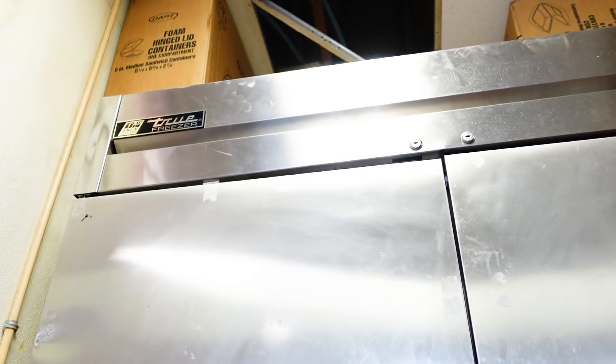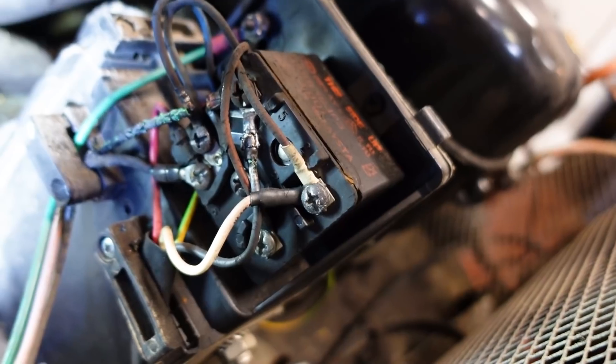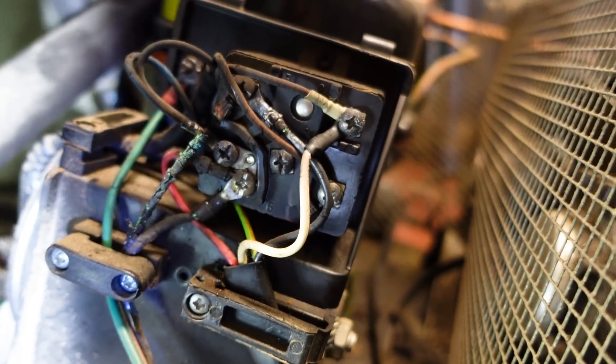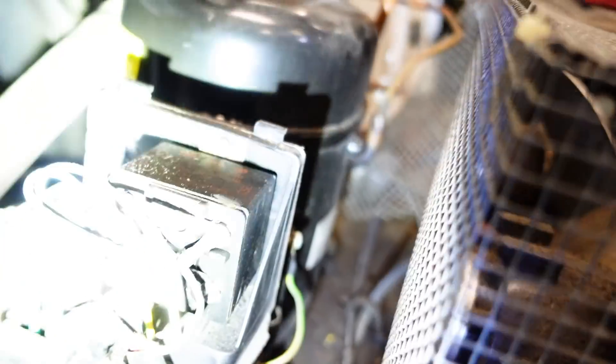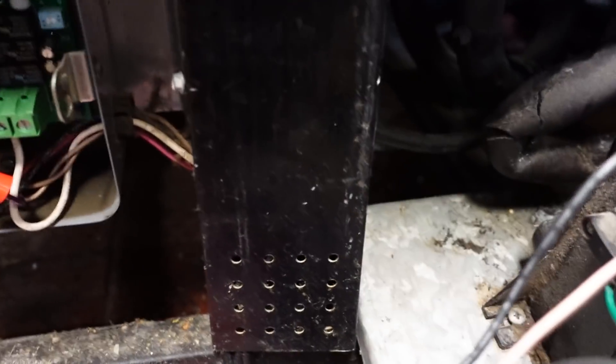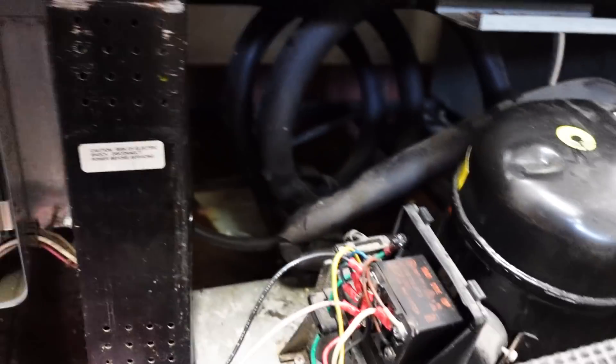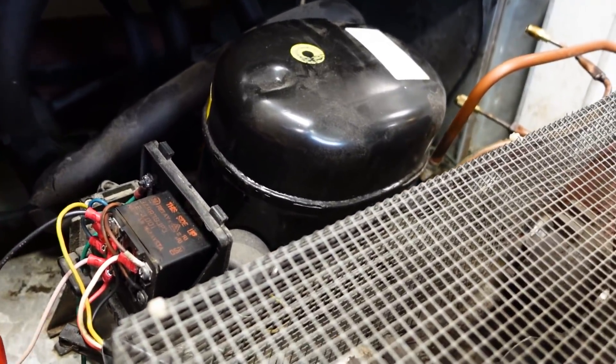All right, now we got this true freezer. And the problem is pretty obvious — melted wire. So we'll reconnect and see what happens. Probably a bad relay, probably stuck. So we have all the wiring redone. I have it in defrost. I had to pull the X-terminal to get it to stay, but I'm going to want to put an amp clamp on this.